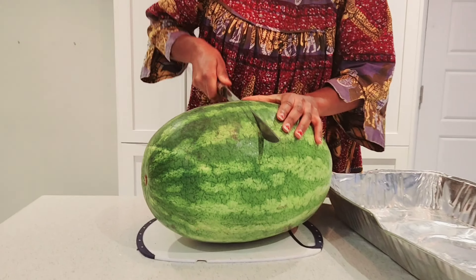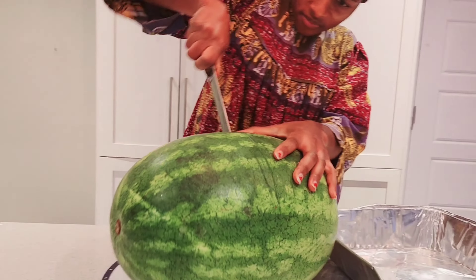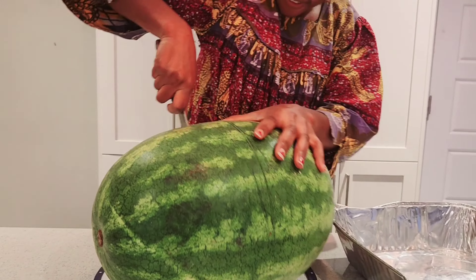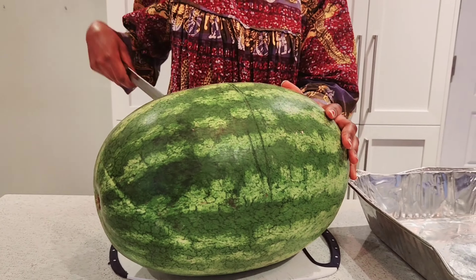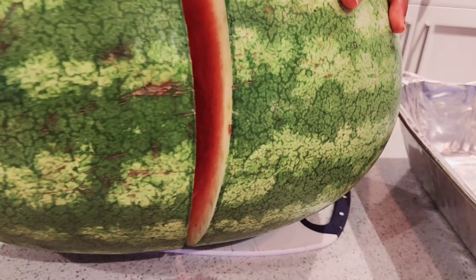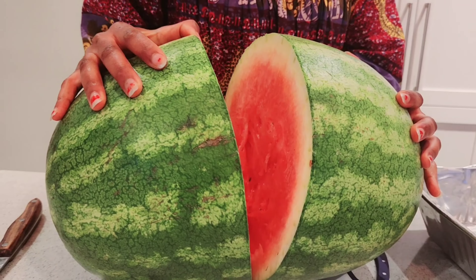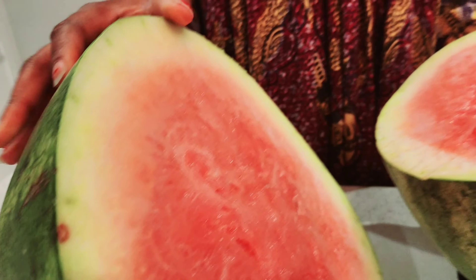I'm gonna cut this — it's so big. I have to cut it slowly because it's so big and huge. Let me cut it open. Whoa, so cut up — big and juicy!